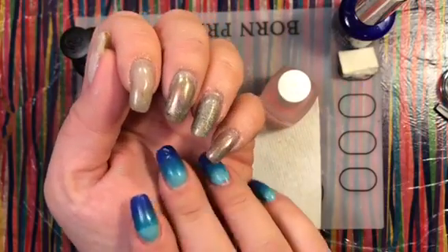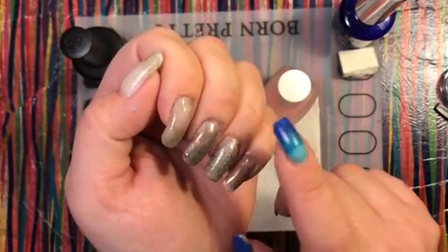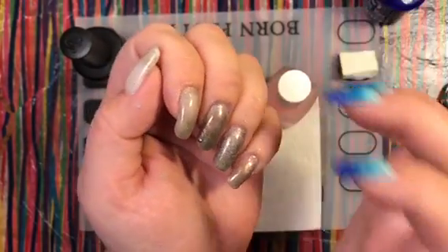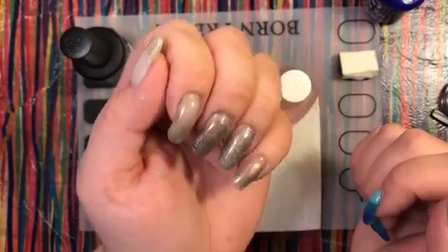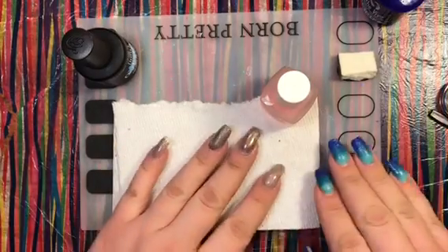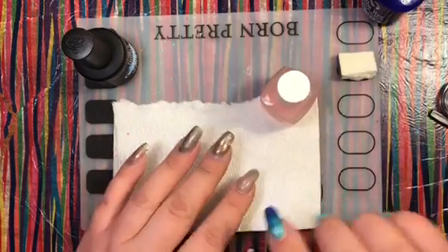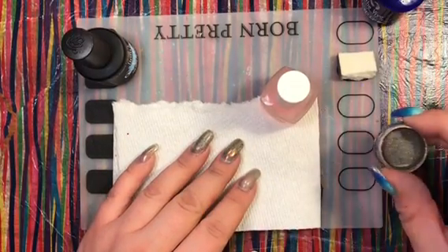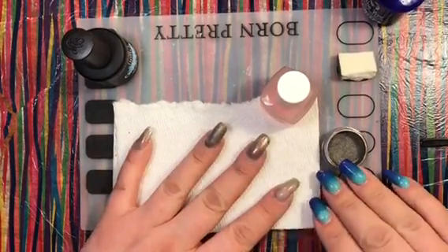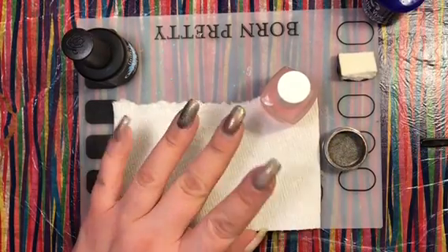So which one worked best? I think the Miracle Gel obviously needs a smoother coat to look best, but the Seche Vite Gel Effects had a much better payoff in terms of how much powder it grabbed. Overall it looks a little messy together, but I'm pleased with the outcome. Let me know which one you think works best! I'll try to put links to all the polishes below, and I'll try to remember which company made this awesome holographic dual chrome powder. Love you guys — check out my channel weekly for more videos!